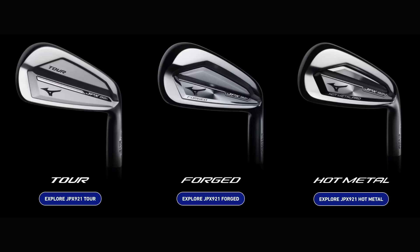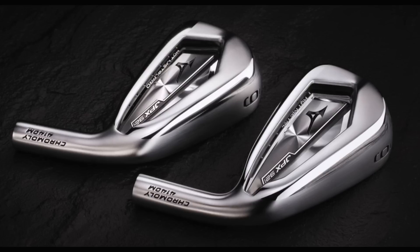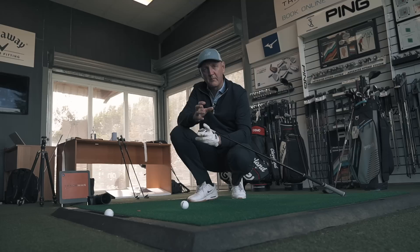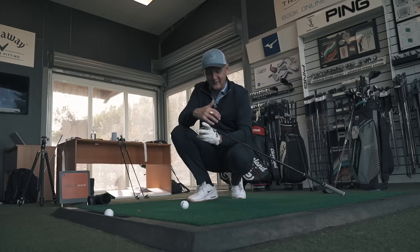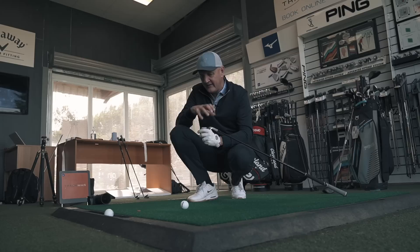Last week I kicked things off with the JPX 921 forge, which had a combination of chromoly and forged construction for the first time built into a head in those mid to longer irons — blown away by the performance. Now I've got the hot metal. It's the hot metal pro I'm testing today. The only difference between the hot metal and hot metal pro is size and profile, which depends on what suits you at address. This comes with a steel shaft as standard. I'll be hitting eight iron, six iron, and four iron, collecting data to see how this club differs from the forged.